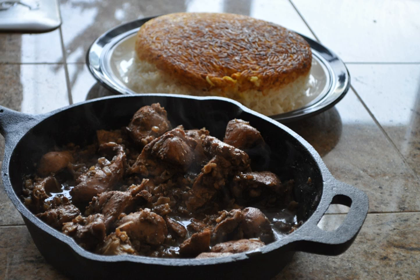Khoresh-e-Fesenjan, or simply Fesenjan (also spelled Fesanjoon), is an Iranian stew flavored with pomegranate paste and ground walnuts.